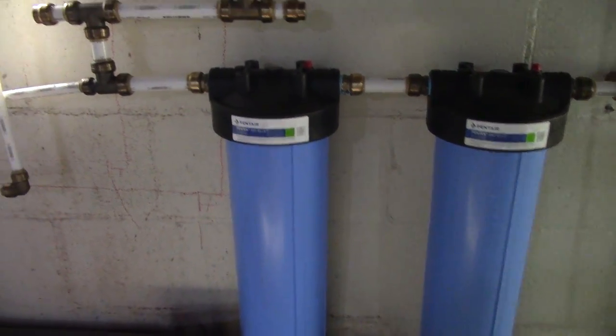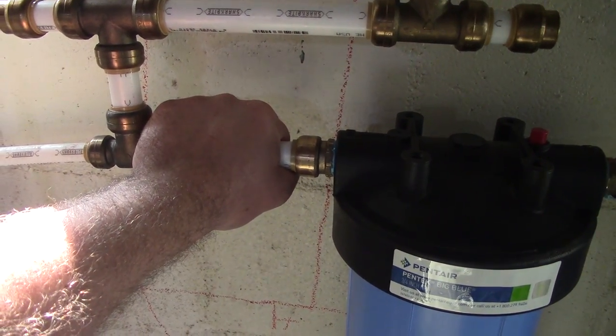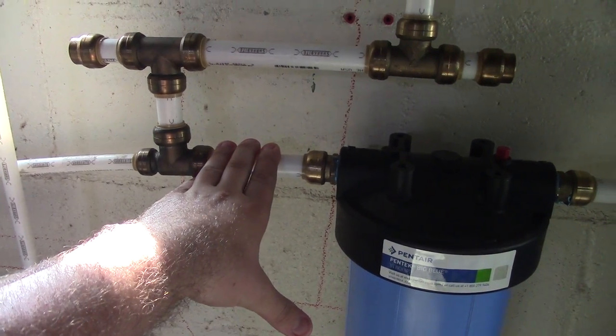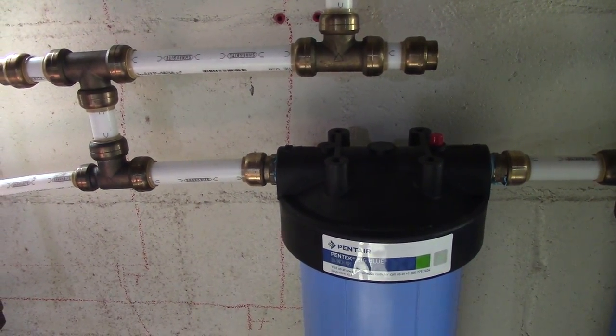One thing I will mention: I am going to put a pressure gauge after the filters to see how much drop I'm getting. But I'm not worried about it right now because we've got plenty of pressure.